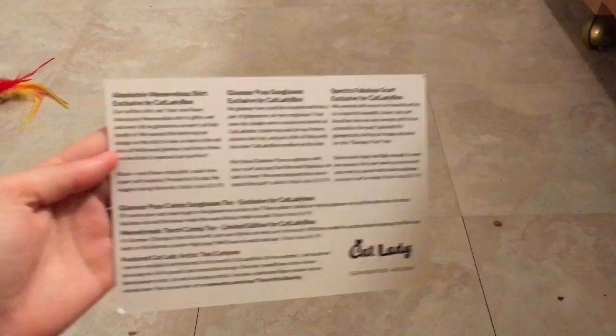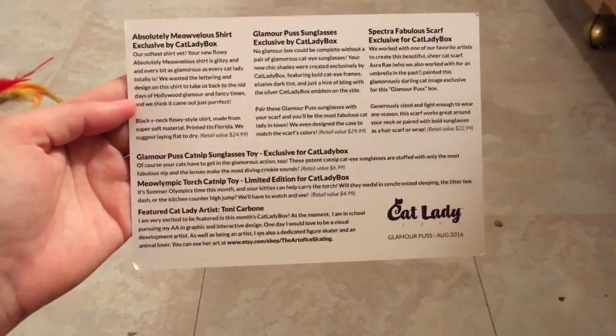We got a scarf, sunglasses, a shirt, and Oliver got sunglasses as well. I just realized that it's adorable — we both got sunglasses. And he got whatever the other thing is; not quite sure what that is. All the spoilers are available if you want to take a look.